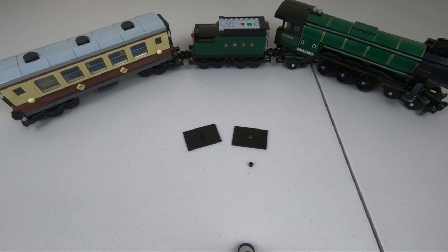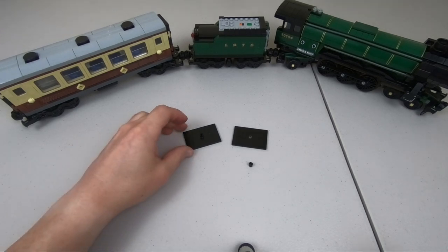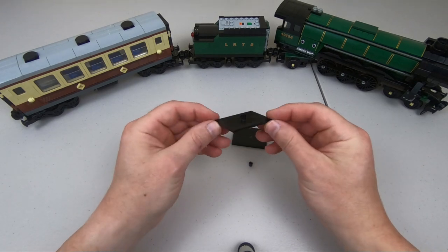Hey there LEGO fans and welcome back. Alex here. In this video we're going to talk about these 4x6 black bogey plates.